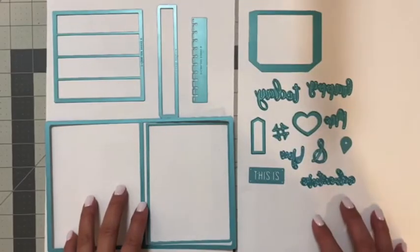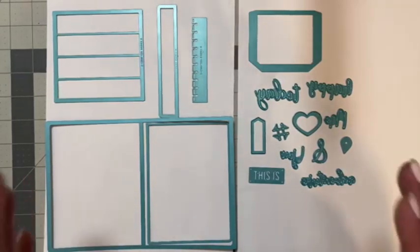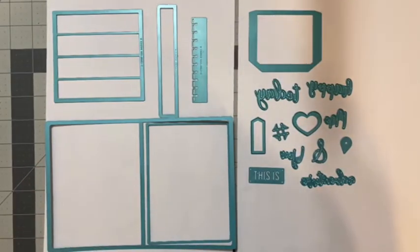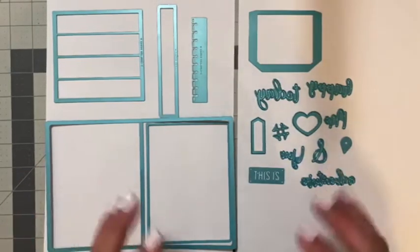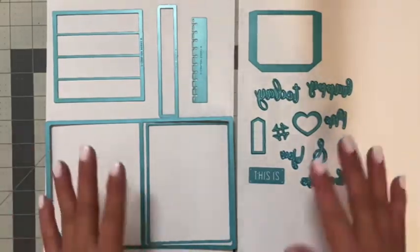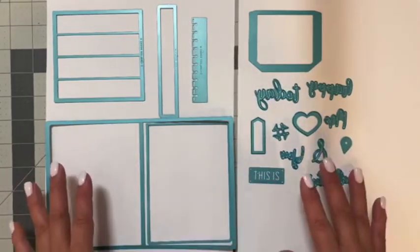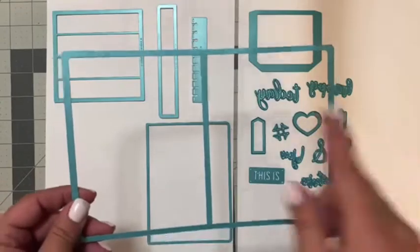Hi everyone, it's Suzanne with iCrafter, and today I am sharing the mini album accordion die set. This is going to be such a fun die set to create really fun themed mini albums. There are 17 dies in this entire collection, so let's go ahead and take a look at them.